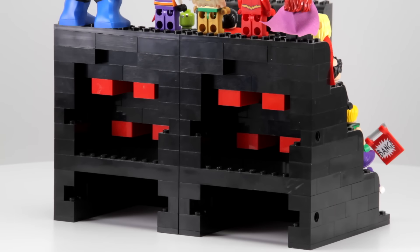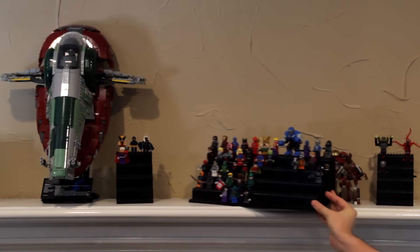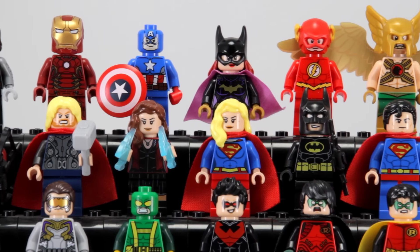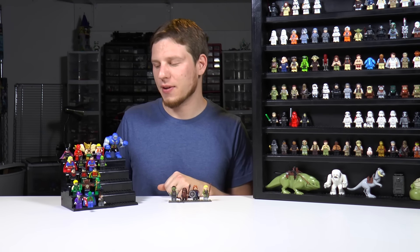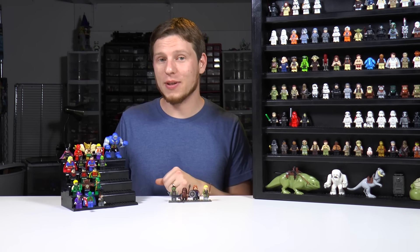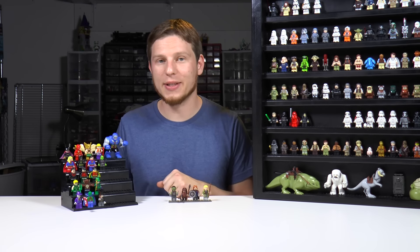Some of the downsides are that you have to stack it on something — it has to be on top of a shelf. You can't really hang this on a wall unless you design one specifically to be hung on a wall. And it can also be a little bit pricey depending on the stand you designed. This stand here costs about 50 cents per minifig to build. So once you start getting up in the hundreds of minifigs, all of a sudden you're looking at hundreds of dollars to build the actual stand.